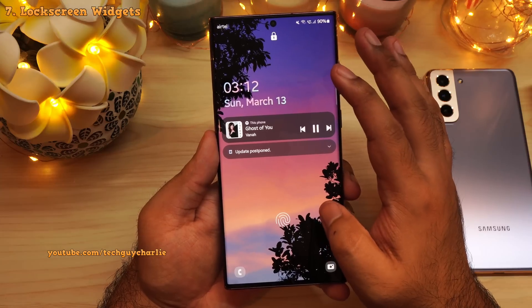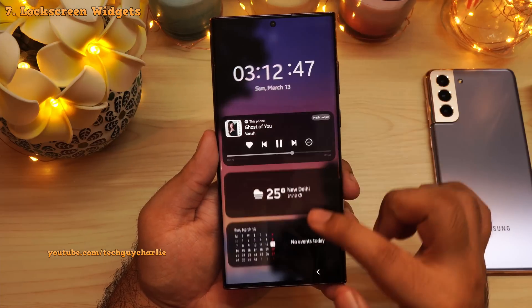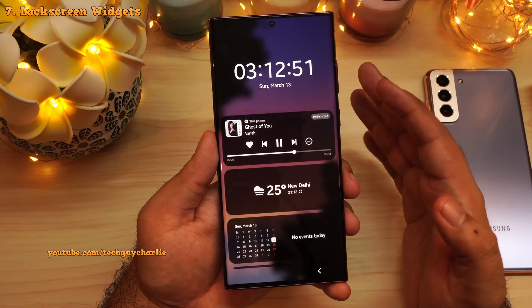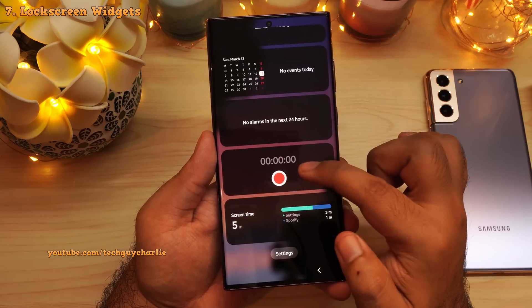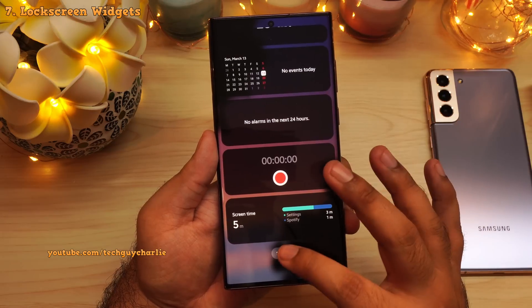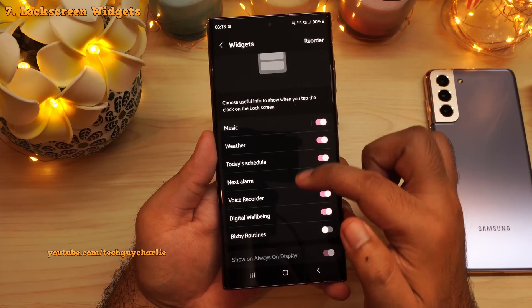Here's a fun fact: if you tap on the clock that appears on the lock screen, that will open up the lock screen widgets. You've got a couple of widgets — the music player widget where you can seek through the song, weather widget, the calendar widget, alarms, voice recorder, and the digital wellbeing widget. You can customize these by tapping on the settings and enabling or disabling them.